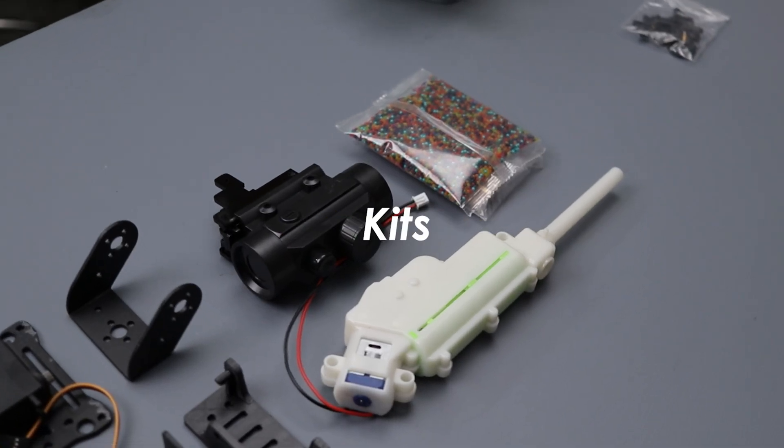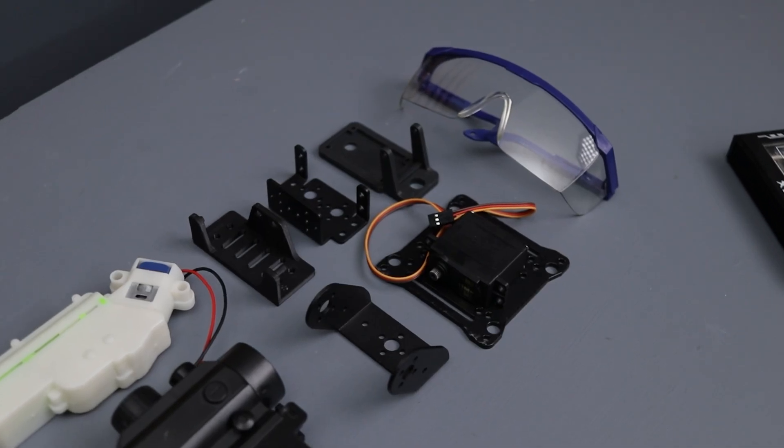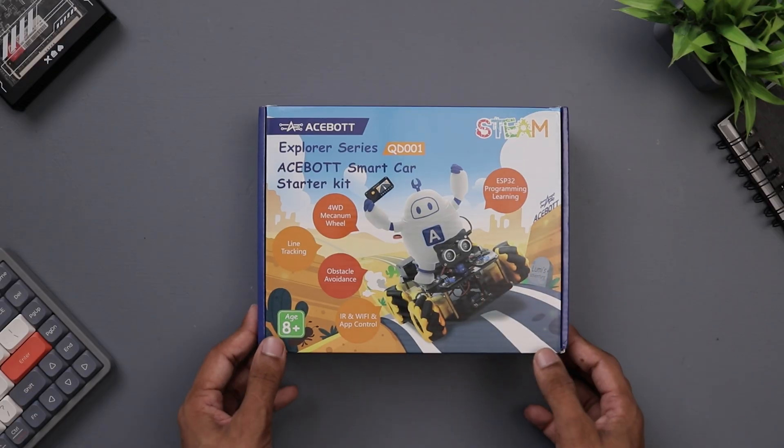Plus it comes with expansion kits that let you transform it into a shooting car or even a mechanical arm car.